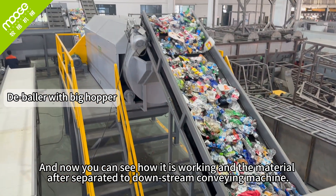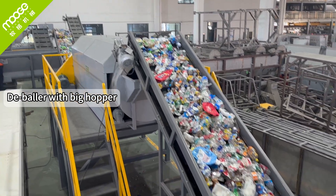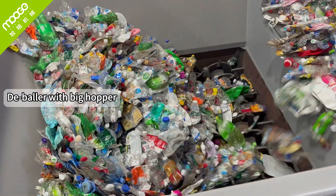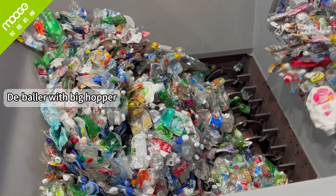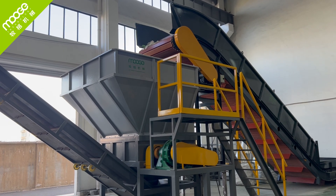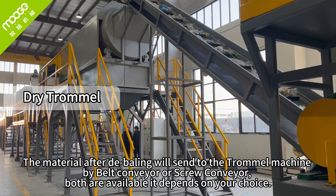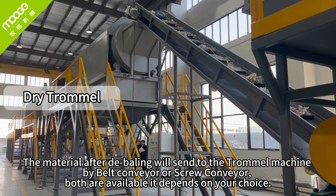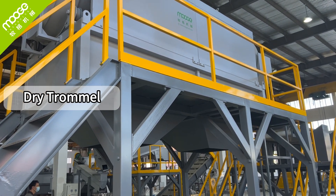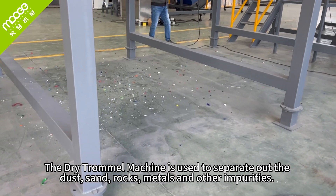Now you can see how it is working — the material after separation goes to the downstream conveying machine. After the bailing stage, the material is sent to the tumble machine by belt conveyor or screw conveyor — both are available depending on your choice. The dry tumble machine is used to separate out dust, sand, rocks, metals, and other impurities.